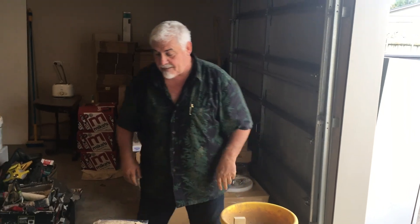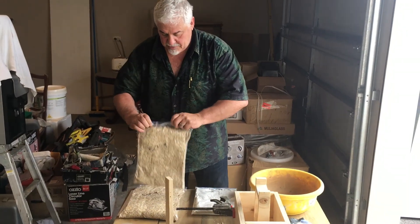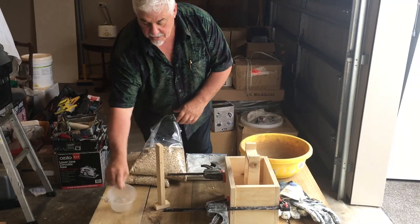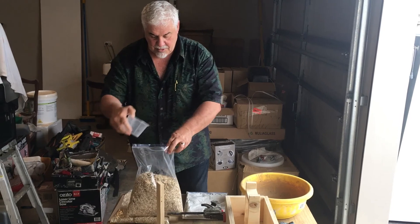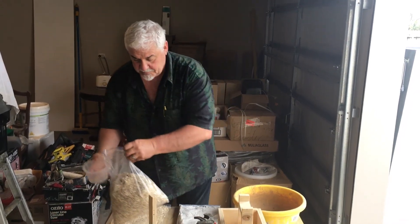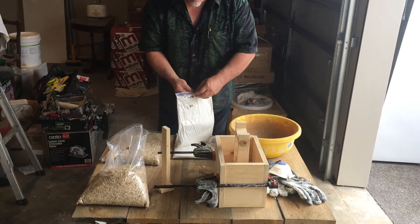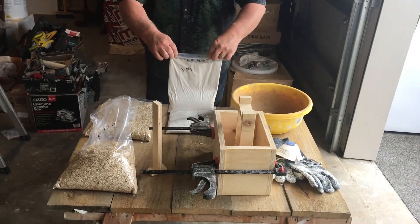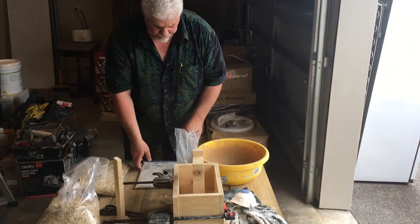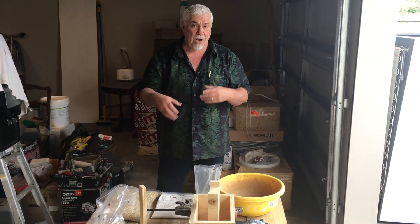Now before I get kitted up: the regular mixture for making a wall is four parts Hint, one part binder, and one part water. So here we have some Hint — it doesn't really matter what you use to measure it out as long as all the measurements are the same. I've got a little plastic container here, measuring one part Hint times four. First of all, we're going to open our binder — I can't open it because I've sealed it so well.